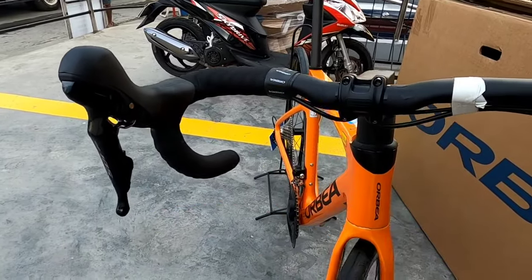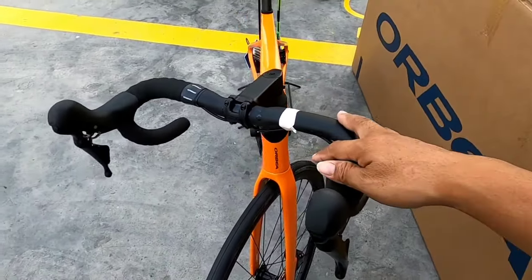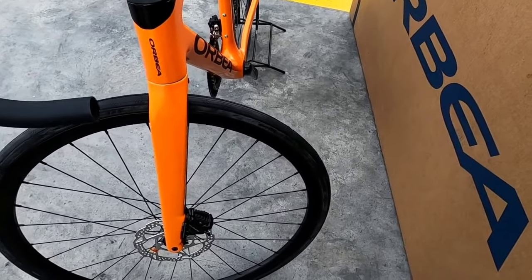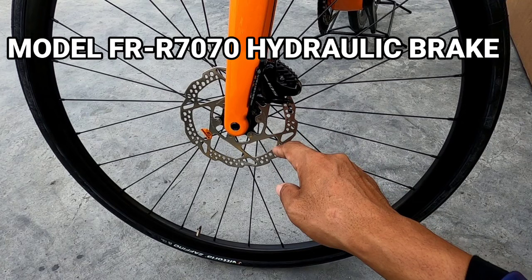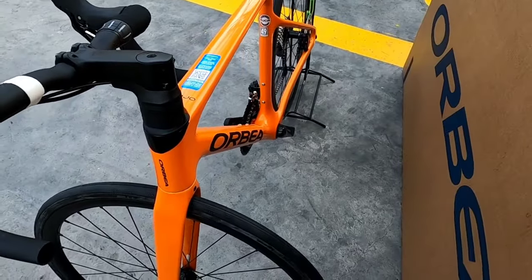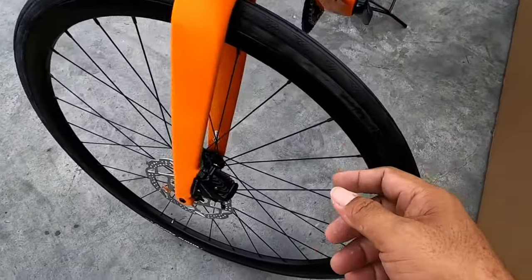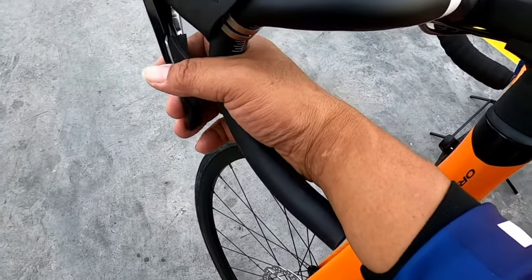Ayan, ito yung brake lever. Magkasama na yan sila ng shifting niya — iba yan sila rito sa kanyang brake. Kung yung drivetrain niya is R7000, ito naman dito sa brake set: direct mount, Shimano 105. Hydraulic pala ito mga boss — naka-hydraulic yan itong freno niya. Parehas yan sa likod, hydraulic yan. Napakaganda nito, sobra. Naka-full internal cable ang frame.